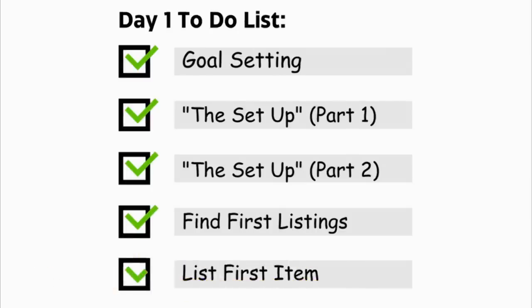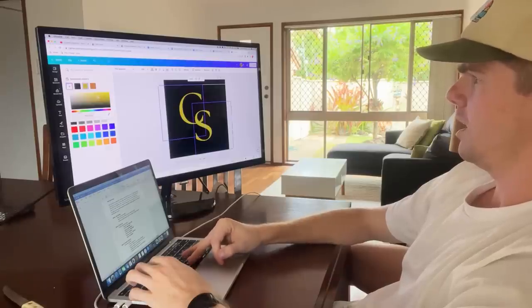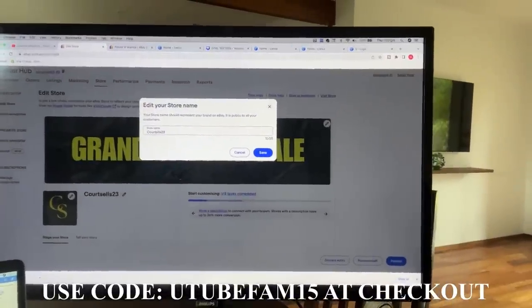It's been a massive first day and we've ticked off everything on the to-do list. Courtney's Depop and eBay pages are linked in the description — go check them out. We also created an eBay store banner for a grand opening with a 15% discount for anyone buying from her store. She'll slowly build it up. Over the next six weeks, we'll document the growth and watch sales come through. Subscribe if you're thinking about getting onto eBay — hopefully this video serves as a guide for exactly what we did today.